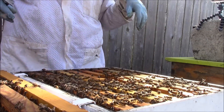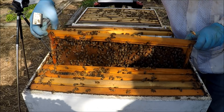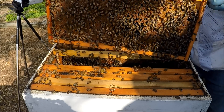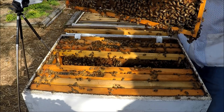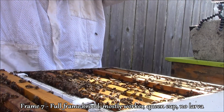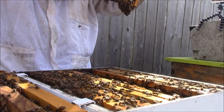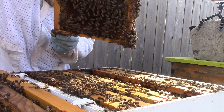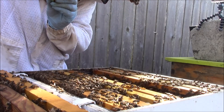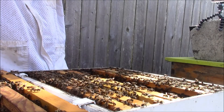Frame seven is more worker brood with pollen and open brood. The condition of this wax comb is fine — it's medium, a little darker, and it's plastic cell. There's open exposed brood on this side. I do not see the queen, but they do have a queen cup here.